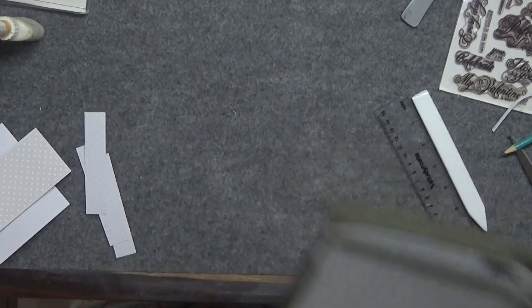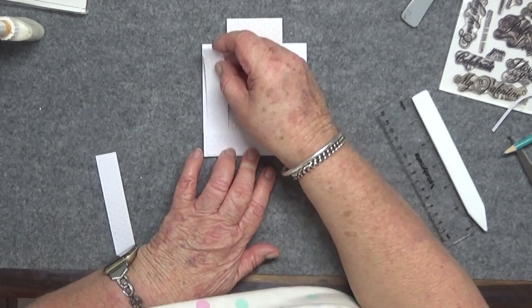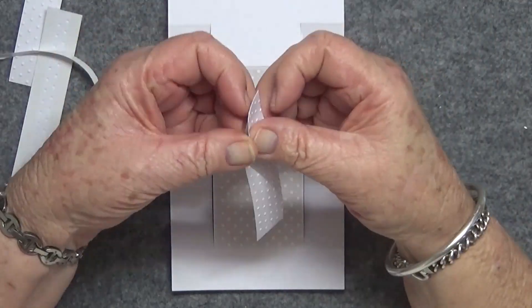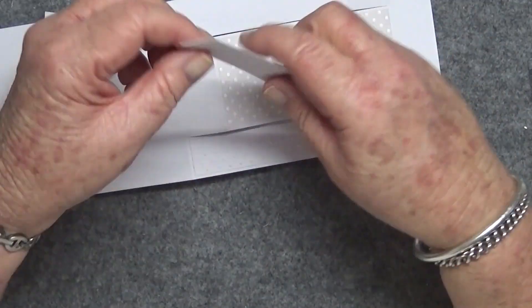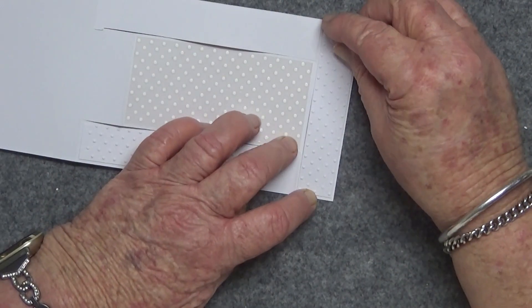Now I'm just cutting them to size. The dimensions of the card are also written out in the description below the video. Now I'm applying with some double-sided tape.